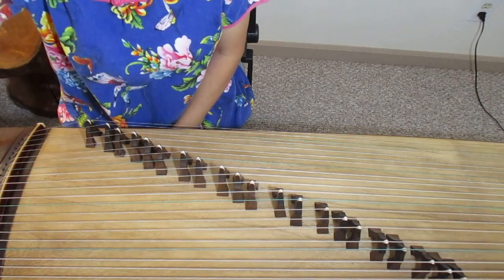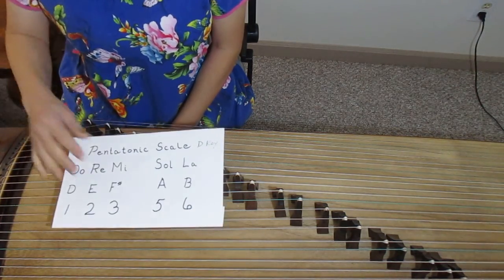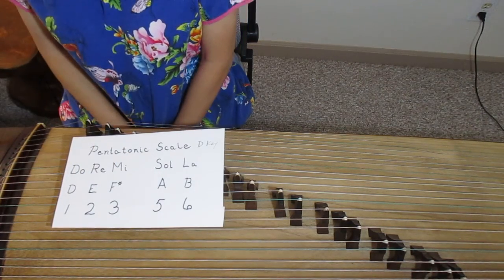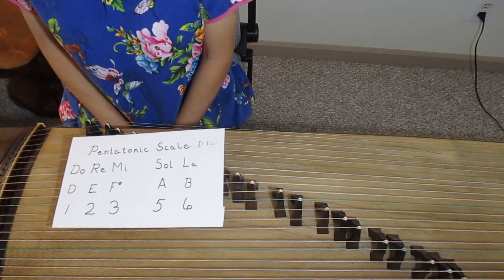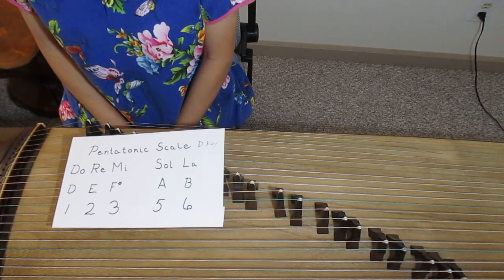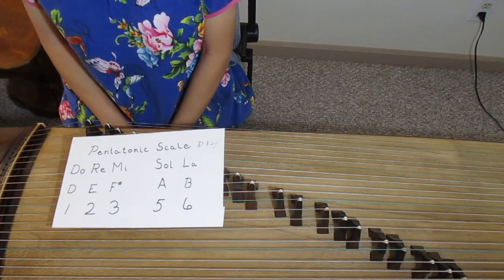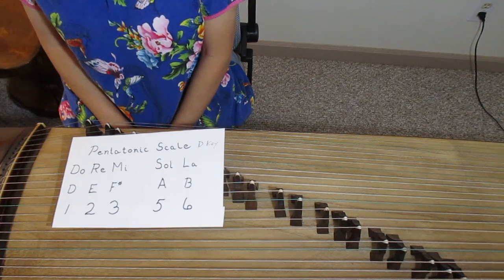Guzheng is a pentatonic scale, which means we only have five notes on the instrument: DO, RE, MI, SO, LA. We usually tune Guzheng in D key for beginners.